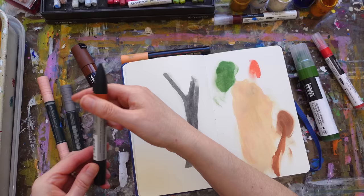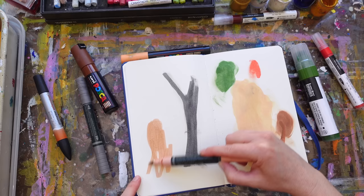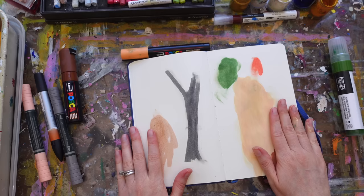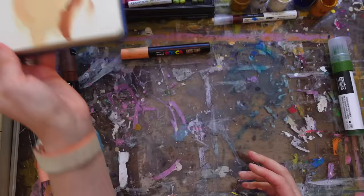Even with lighter colors I like to do that. My fingers are getting quite dirty — that actually did not transfer any color this time. Let's set this aside and let that start drying.